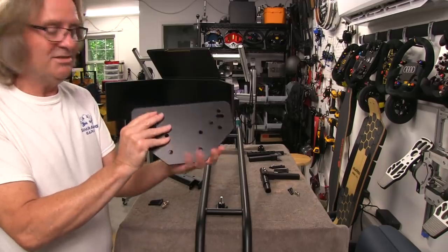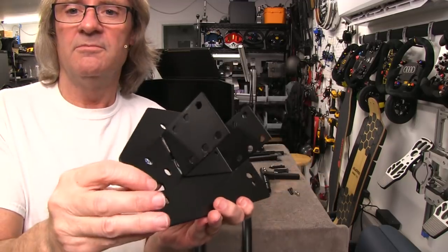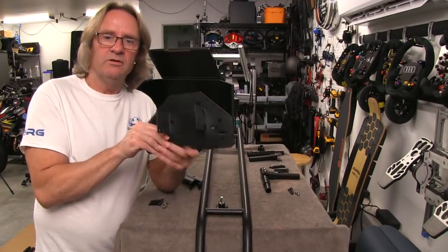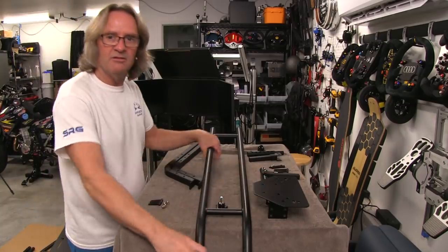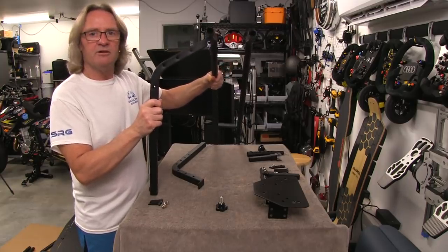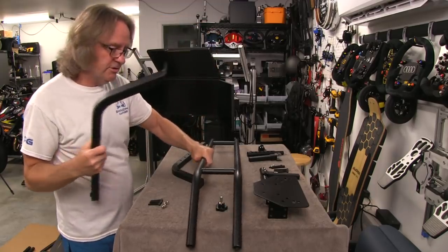This is actually a pretty nice wheelbase plate — about two and a half to three millimeter powder-coated plate with another plate welded to the bottom. It has holes that fit a Thrustmaster and a Logitech, but it doesn't look like it has the three-hole pattern for the Fanatec. The cross members are going to come up and attach to the side here, and the bolt going through the top is also going to be one of the two bolts securing our wheel plate.